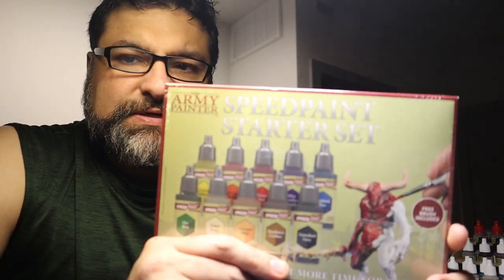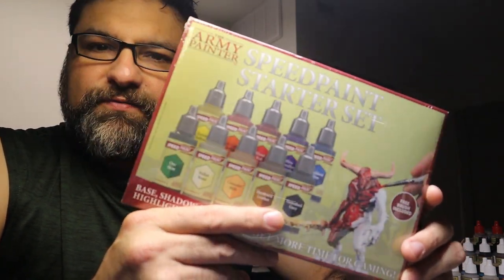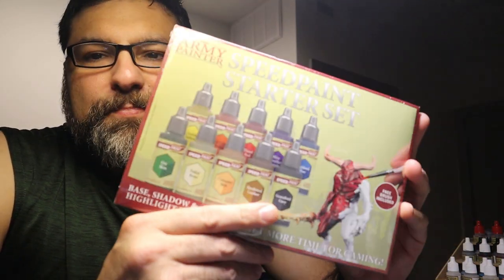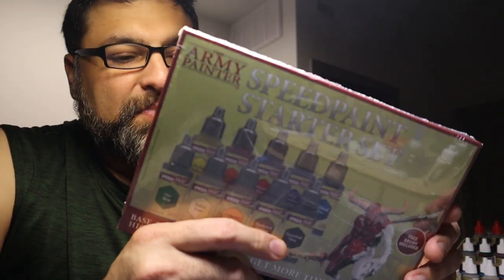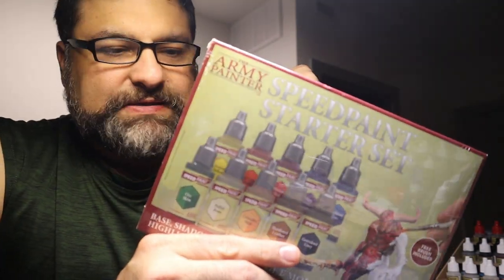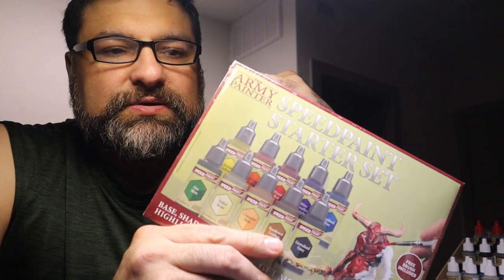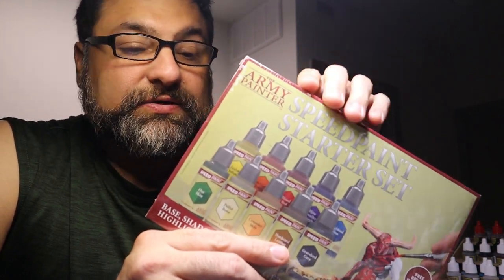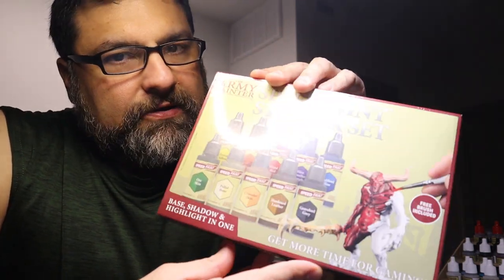I got this relatively recently, and I'm normally pretty excited about getting something new for this hobby that we all love and sometimes hate so much. I got it despite the fact that I didn't need any paints — I have a ton of paints, more than I need, and I don't use contrast paints. But this nagging idea in my head said: well, you don't use these, but maybe you should. Maybe this is going to elevate your painting to the next level, or at least make it a little easier and faster. What if you could use these instead of mixing up your own glazes?